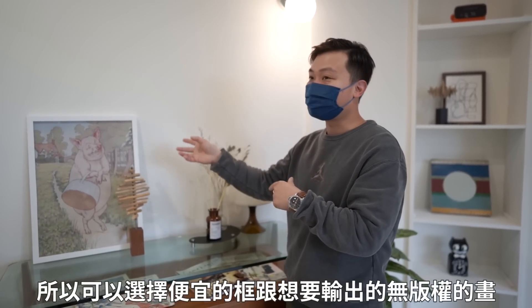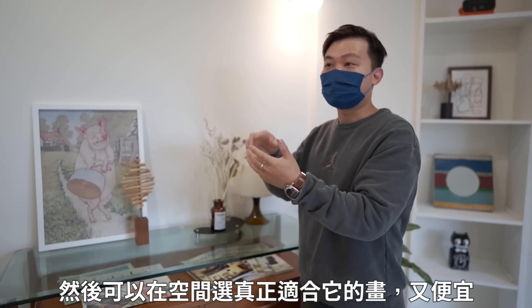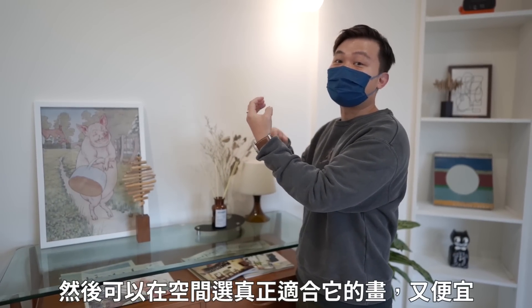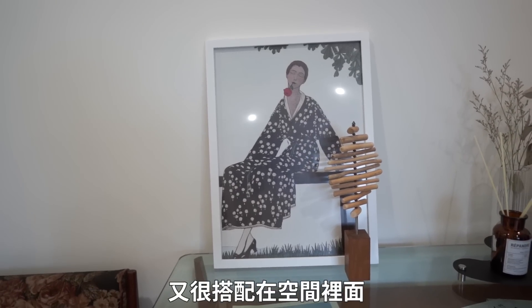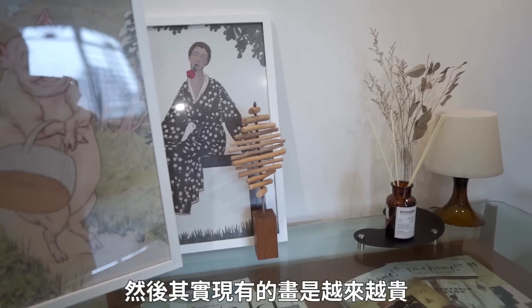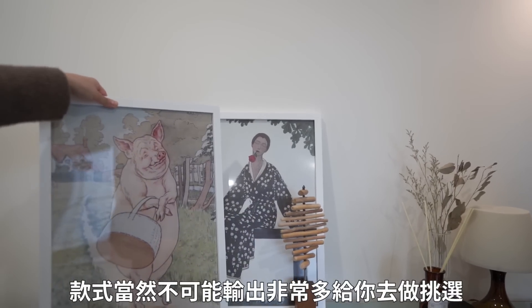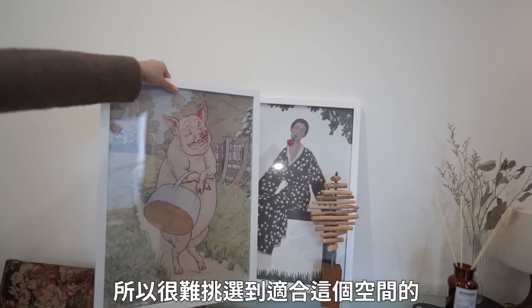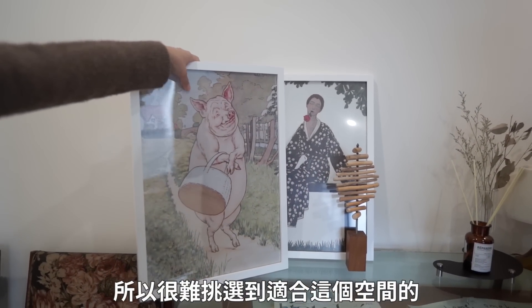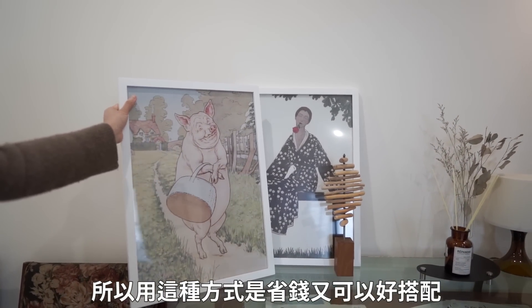就是買畫框，然後這個你就去找輸出店輸出，像這樣輸出一幅好像一百多塊吧，直接在店面買的人要快一千或是一千多。它這種方式也很常運用在居家軟裝配置，是一個很好的方式，因為很多畫其實在買現成它的款式有限，然後價格又很貴，所以可以選擇便宜的框，跟想要自己的輸出做結合，然後可以在空間裡真的選適合它的畫，又很搭配在空間裡面。這是設計師常用的，省錢又可以好搭配。(Buy a picture frame, then go to a print shop to print the image — printing like this costs about NT$100-something, whereas buying a ready-made piece in a store can cost close to NT$1,000 or more. This method is commonly used in home soft furnishing. Because ready-made art has limited styles and high prices, you can choose an affordable frame and combine it with custom prints to find artwork that truly suits the space. This is a designer trick that saves money while achieving great coordination.)